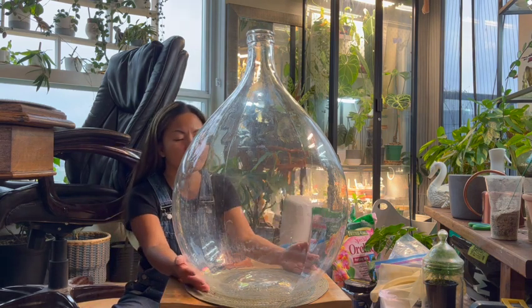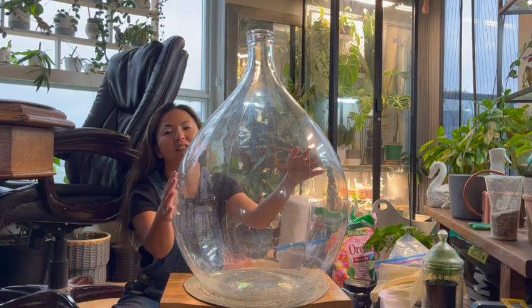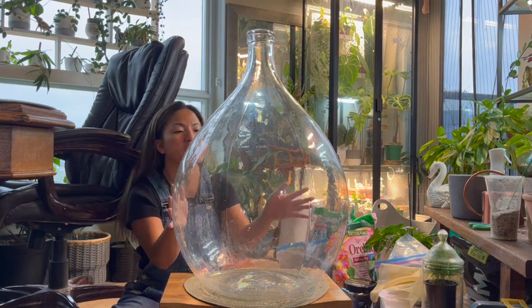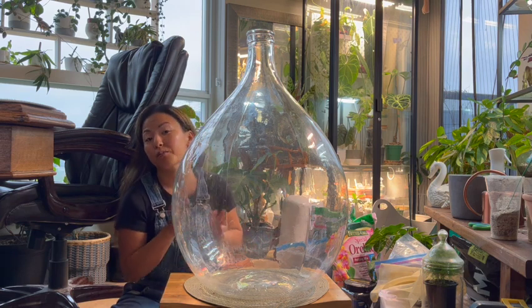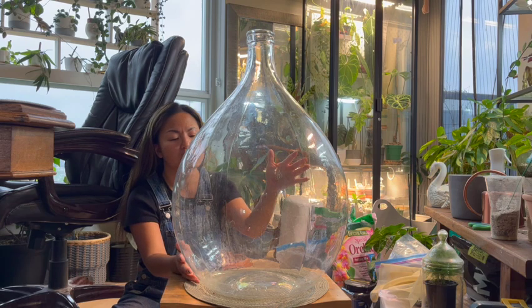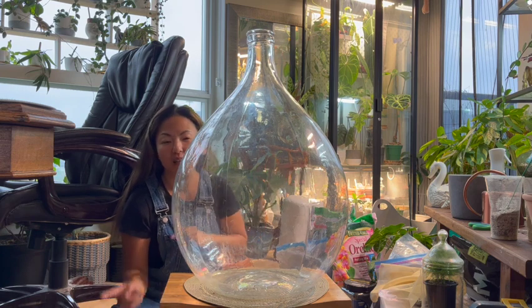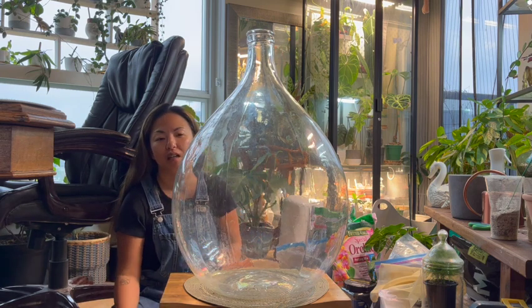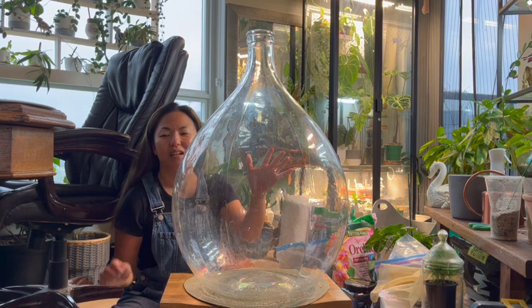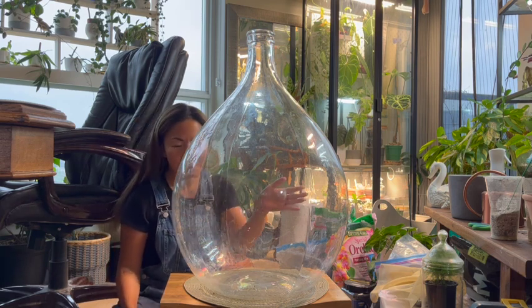Today I wanted to start from scratch. I've been wanting to find a demijohn jar for a long time — I usually see the green darker-colored ones but I hardly see the clear ones like this. I found someone on Facebook Marketplace selling them at $25 each, which I think is a great deal. I bought two — I'm going to make one into the terrarium and fill the other one with beach glass stones we collect from the beach near Toronto lake.